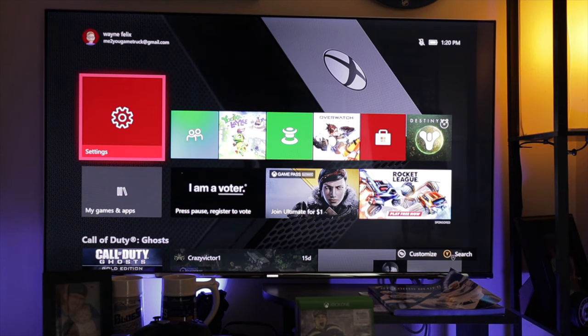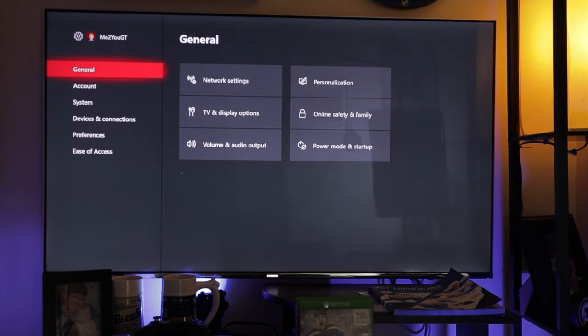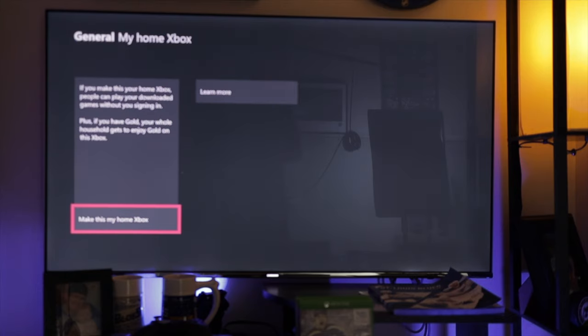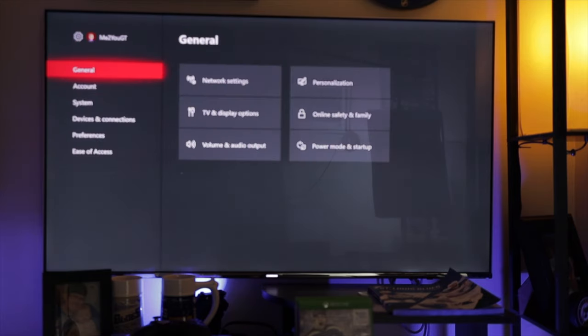Now that you have your gamertag on the console that you're wanting to share with, here are the steps you'll need to take to set up Xbox Live sharing. On the console that you want to share with, log into your account and then go down to Settings. Click on General and then go over to Personalization, then go down to My Home Xbox. If you haven't done so yet, click on Make This My Home Xbox. Once you have set My Home Xbox to this console, you are now sharing Xbox Live, but you're not quite done just yet.